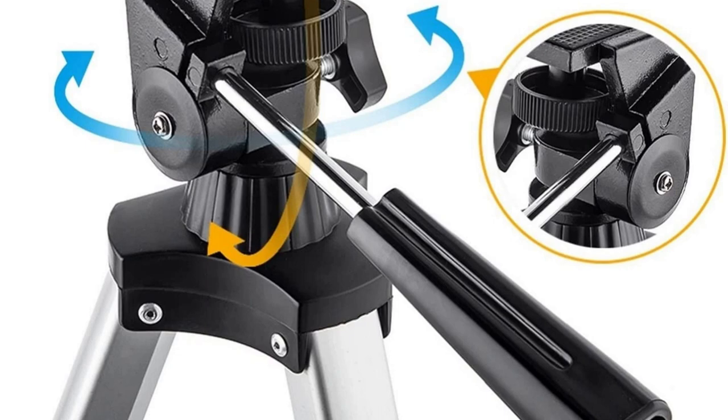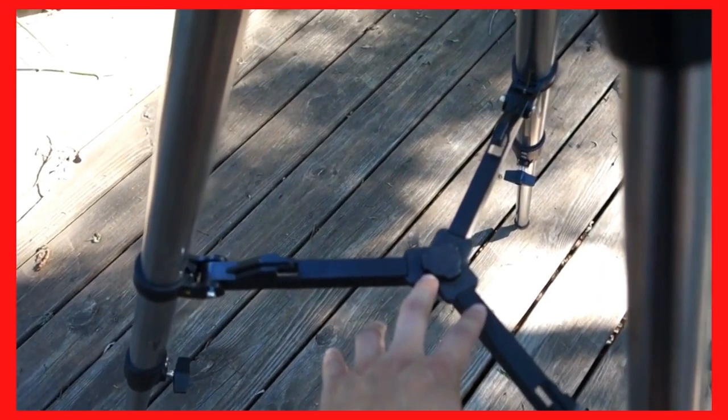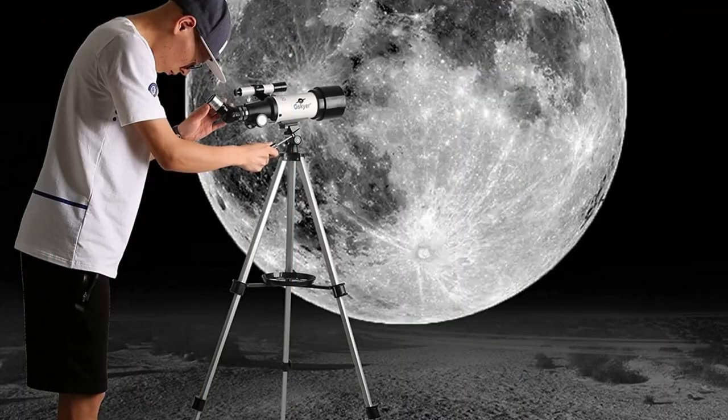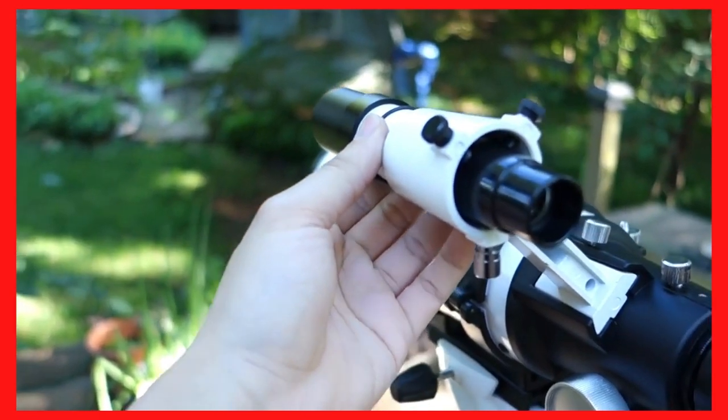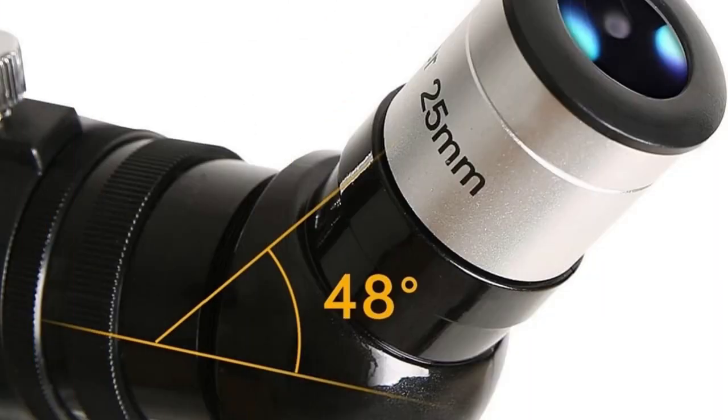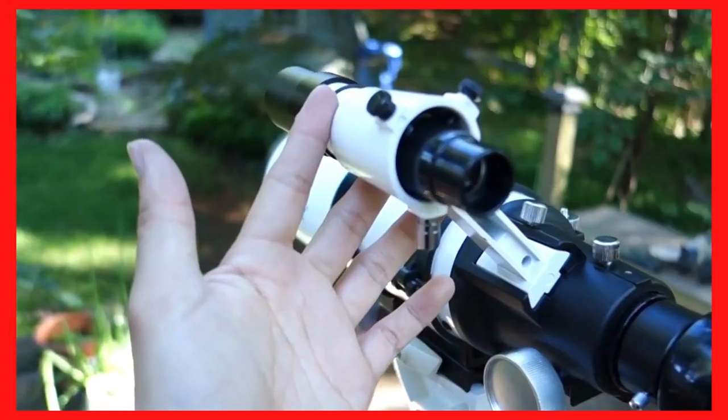This is the maximum height you can have the tripod at, and the tripod can be folded up. You can use this place here to put a plate on it to keep track of different accessories.